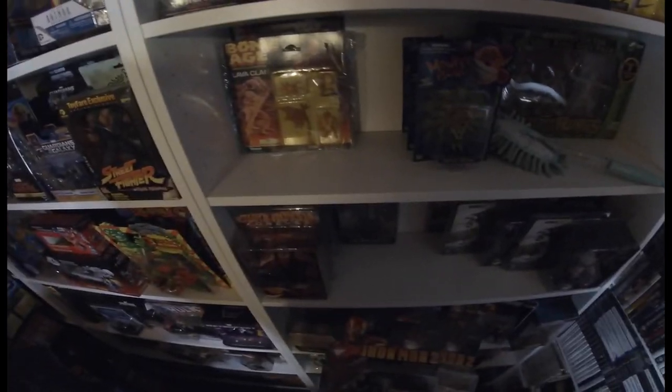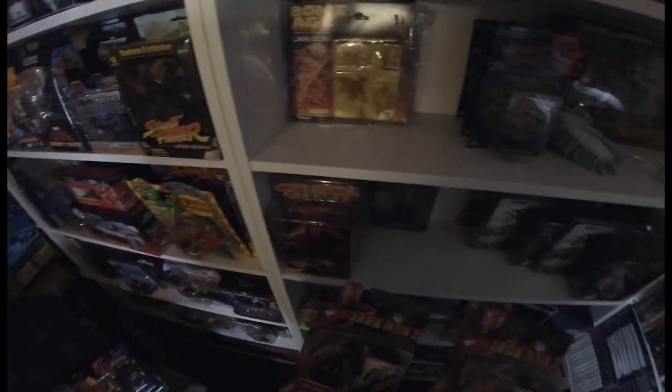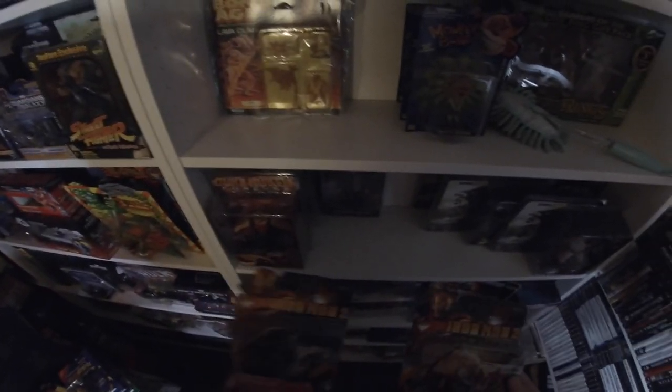These Iron Man and War Machine figures would have been picked up from Toys R Us. When you used to go in, they'd have certain days where they were just clearing out toy lines — similar to what The Entertainer does now. I think these were about three pounds ninety-five. I wanted Iron Man and War Machine so I picked these two up.